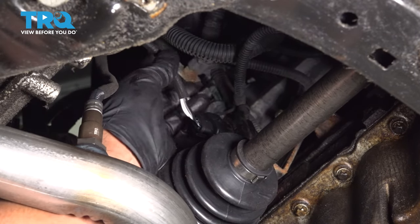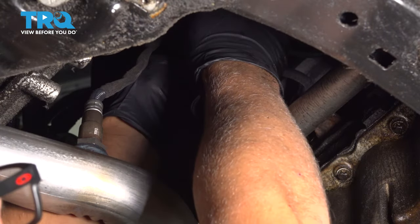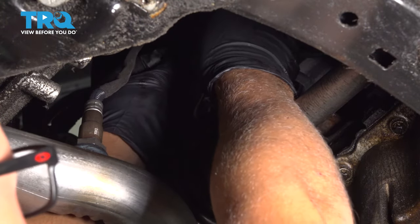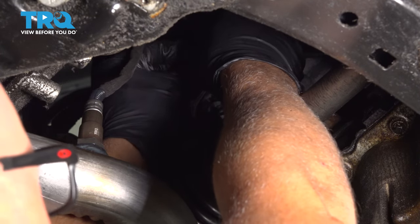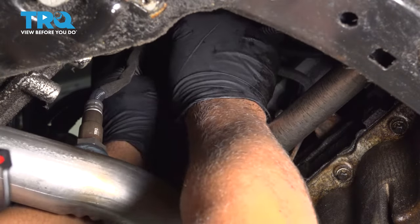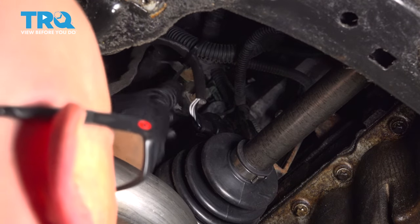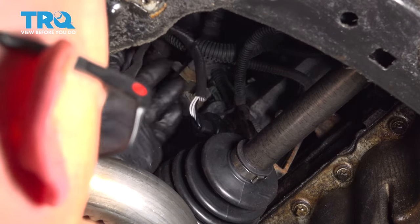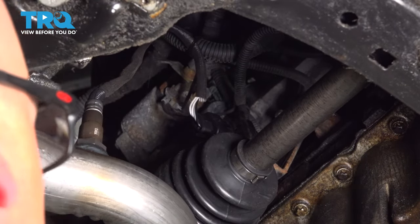The excess wire — I'm just gonna wire tie this to the wire loom slightly above it. It can just be loose, it doesn't have to be tight. You can trim the excess. That's just gonna make it so that the excess doesn't fall down and hit the axle by accident.